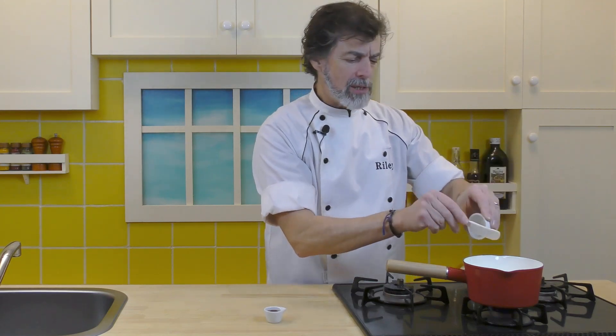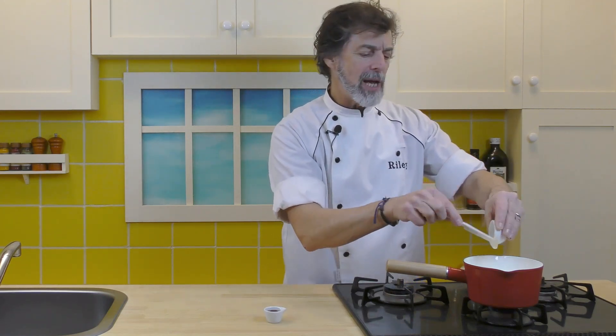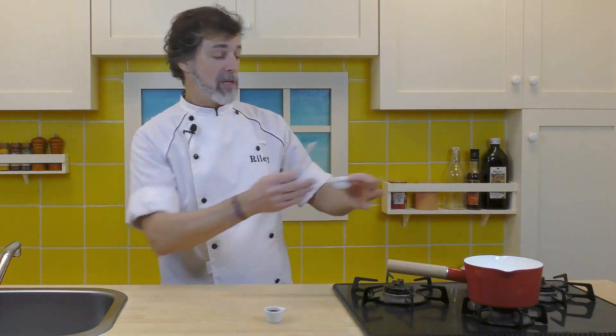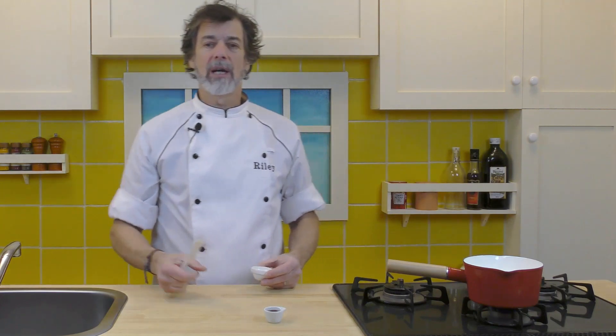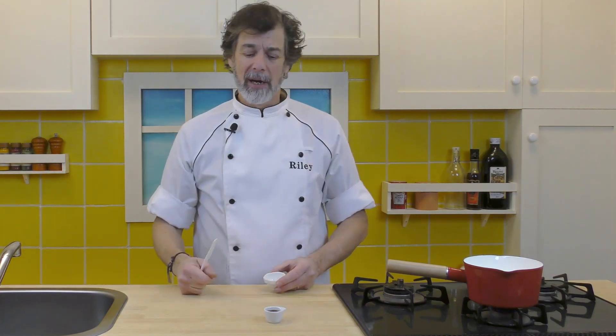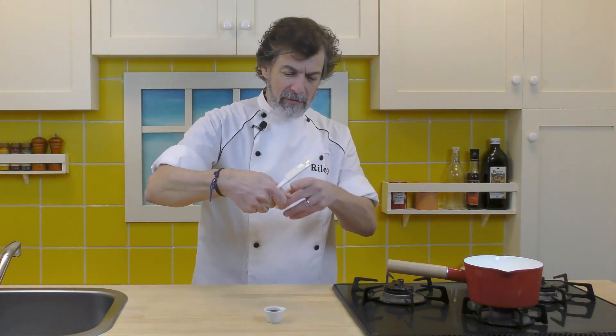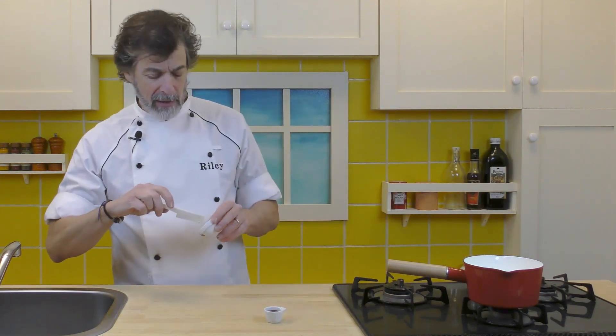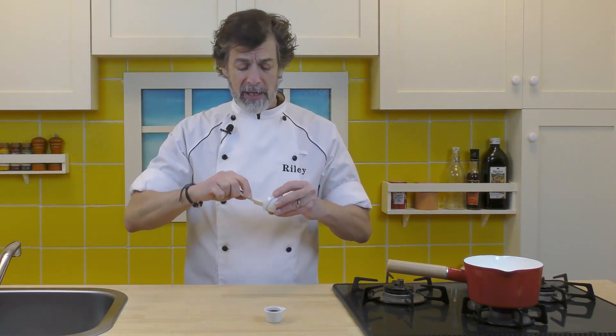The nice thing about this is you don't need to measure exactly like I'm doing now — I'm just doing this to demonstrate. Usually I would just take a big tablespoon, scoop some honey in there, fill it up a little bit with vanilla, throw that in, and add milk enough to fill a good mug. That's it. It doesn't have to be exact.